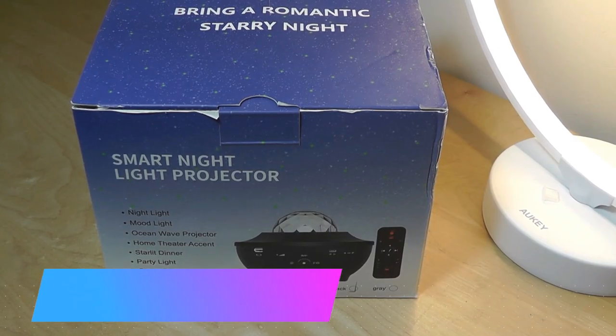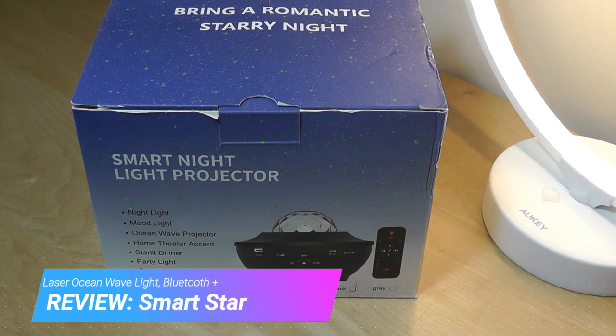Hey y'all, here at OS Reviews, today we're taking a closer look at a Star Light Projector.